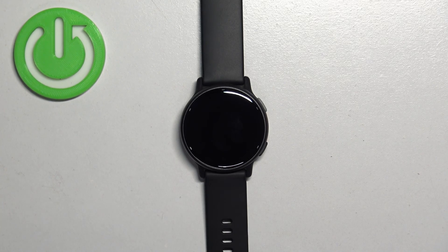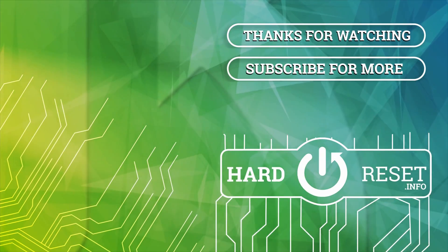Thank you for watching! If you found this video helpful, please consider subscribing to our channel and leaving a like on the video.